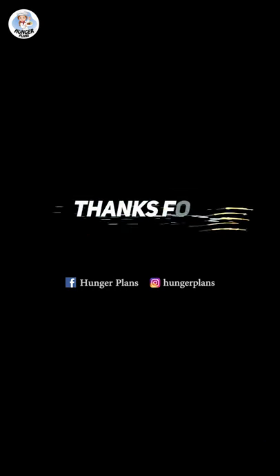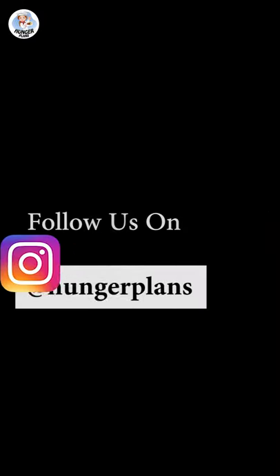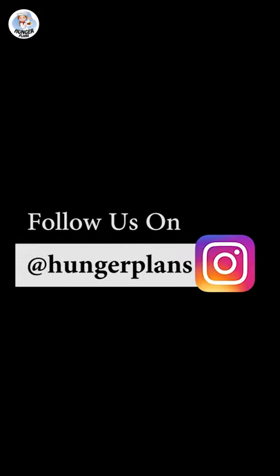Hope you enjoyed this video. Don't forget to like, share, please subscribe and follow us on Instagram at Boreat Hunger Plants. Thank you!